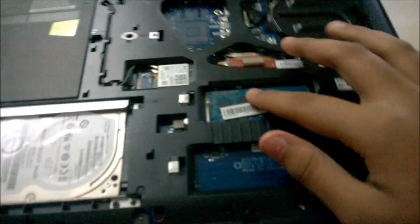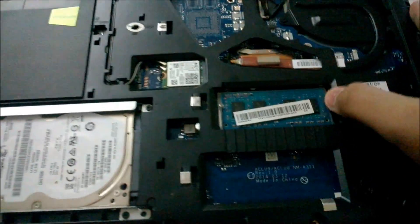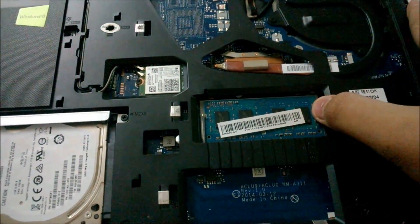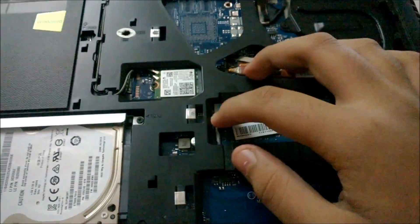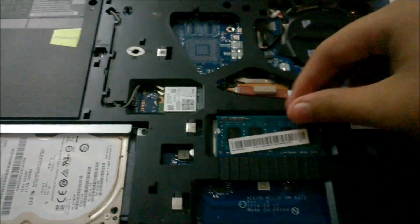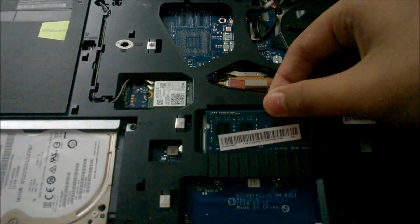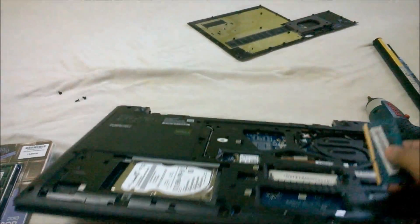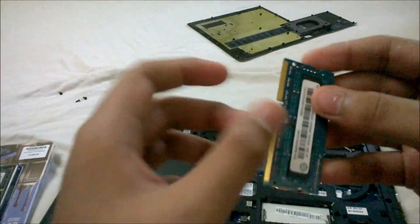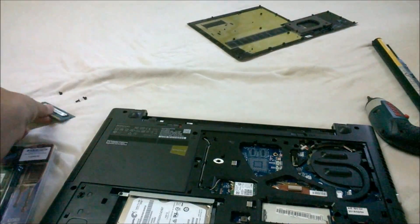Here is the RAM stick — there's the old one. There are two clips on it. Push the right clip, then the left one, and the RAM will pop out. Adjust it and pull it out. This was the old RAM stick — it's a 4GB one. I'll keep it aside.